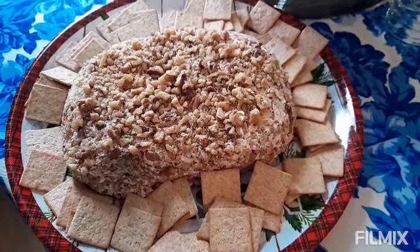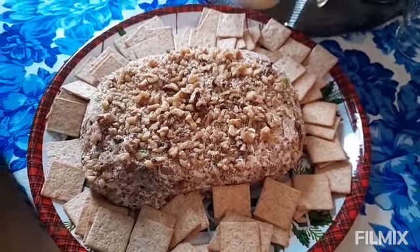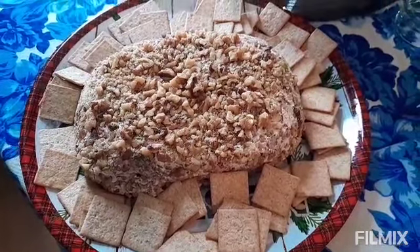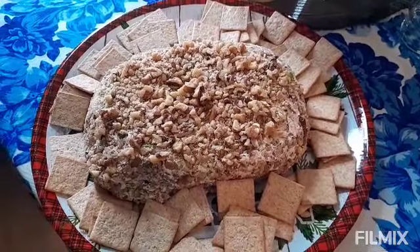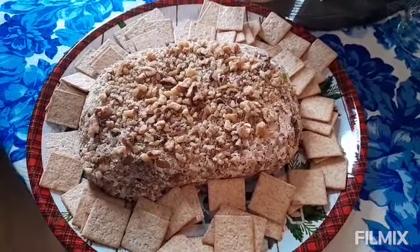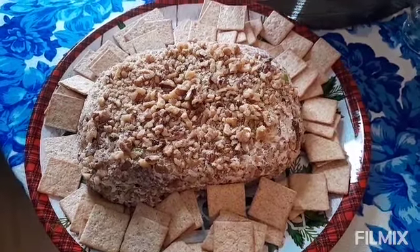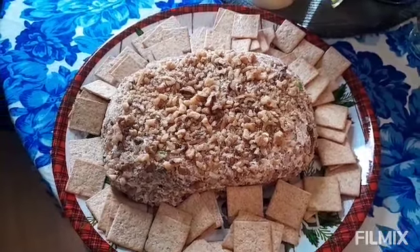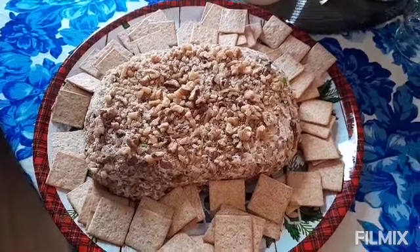And there you have it — the finished product. I just put on my favorite crackers, which is Wheat Thins, but a lot of people love it with Ritz crackers. Definitely a good flavor of cheese ball with the Ritz. So just whatever favorite cracker you love to eat your cheese ball with.